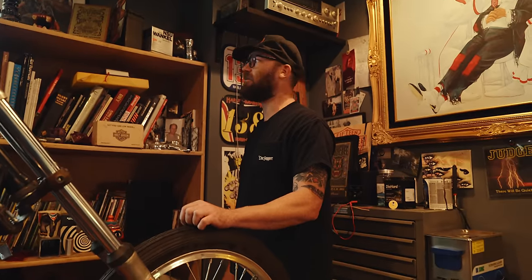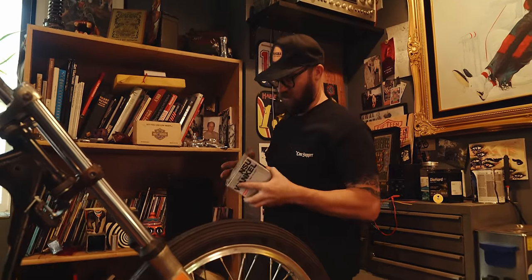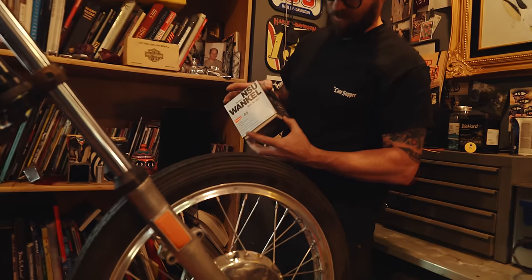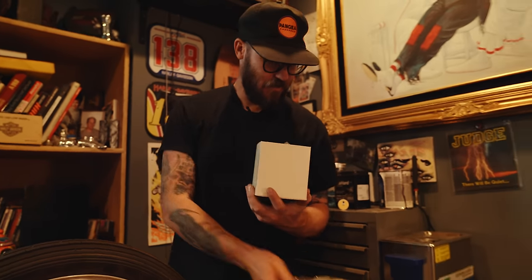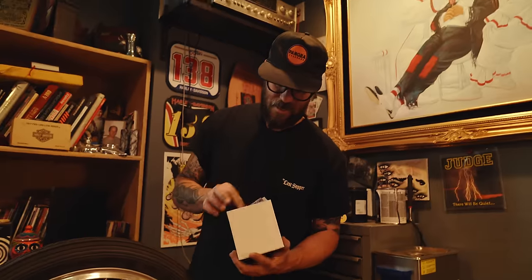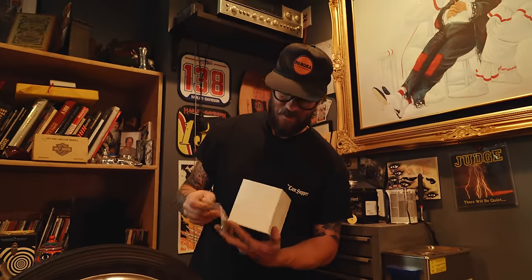All the fastest Harleys were Sportster-based — all the racing bikes were four-cam sporties. And this thing is kind of cool — it's like a little tiny rotary engine. I used to be really into RX-7s and rotaries. This is like the world's smallest rotary.